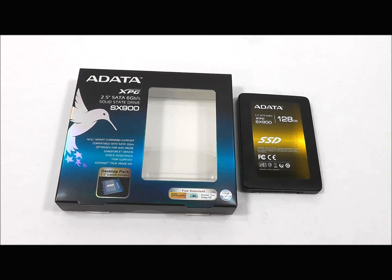Power usage is very low at only 0.5 watts idle and 1.2 watts when it's active. Being a solid state drive, there's also shock resistance, so it's perfect for use in a laptop situation.